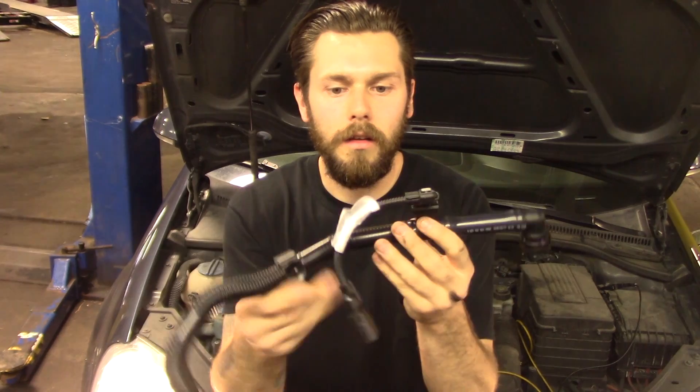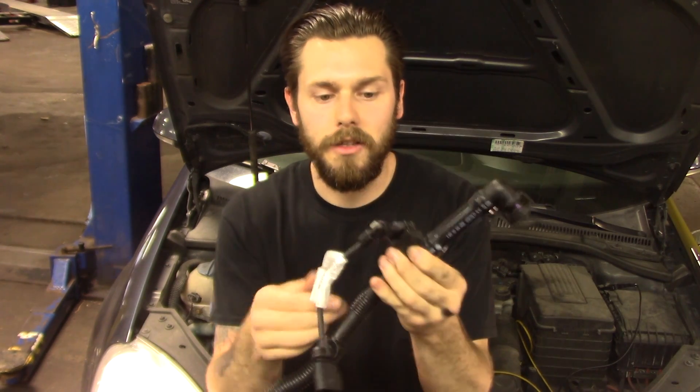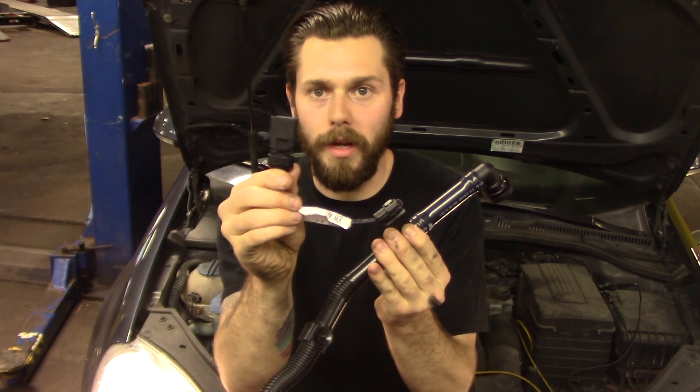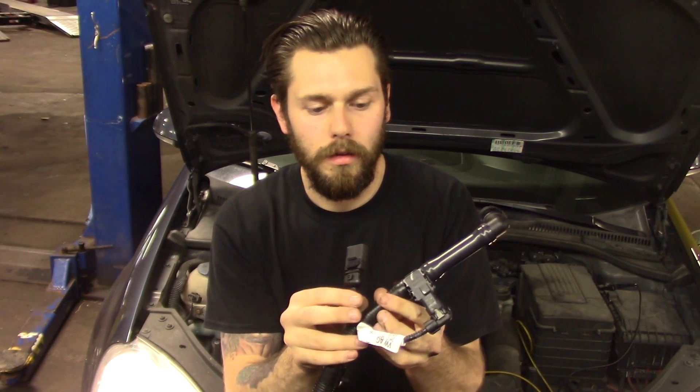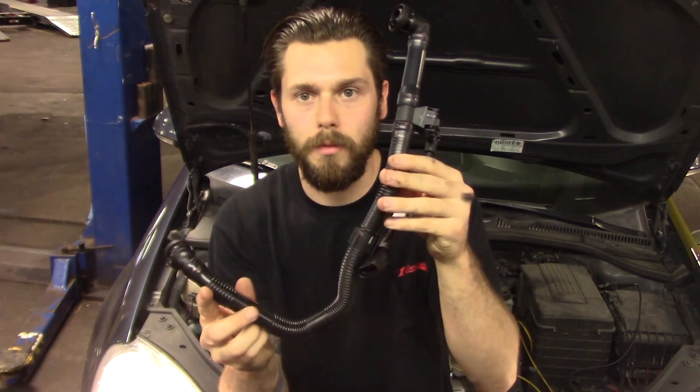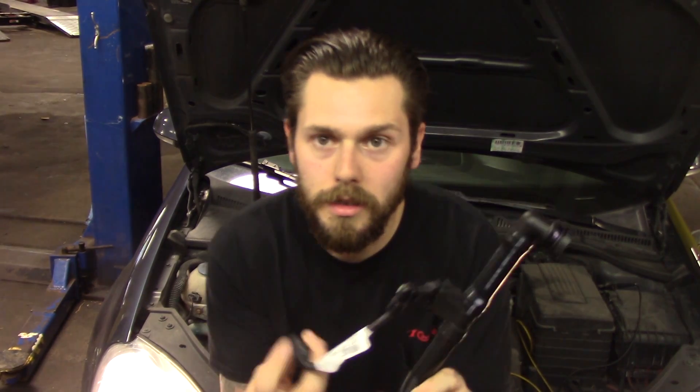So here's our new one - looks like an updated sensor. There's a little harness that's going to plug into the engine harness, and it comes with the new hose and everything. Let's get this bad boy in.